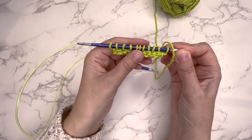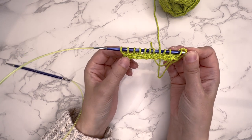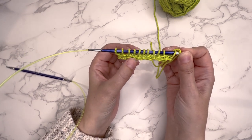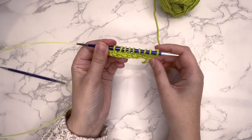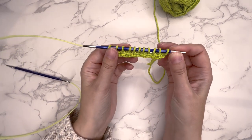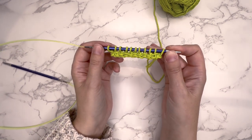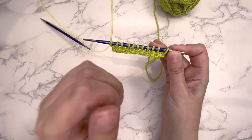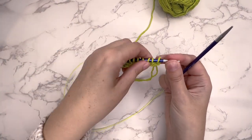When we look at the sample, you can see that there's a float and then a stitch, a float, a stitch, and then repeat it along there. So we're creating, through the slip stitches, the woven sort of look of the linen stitch. So we'll do one more sequence together.